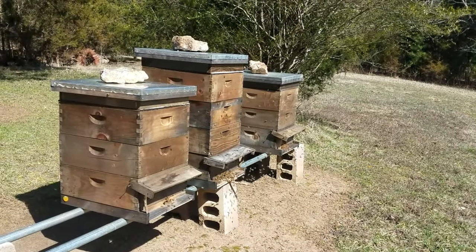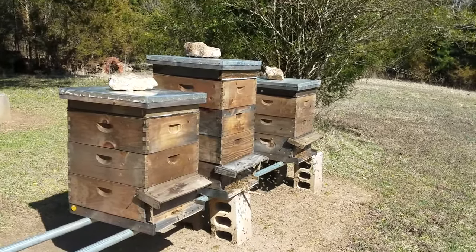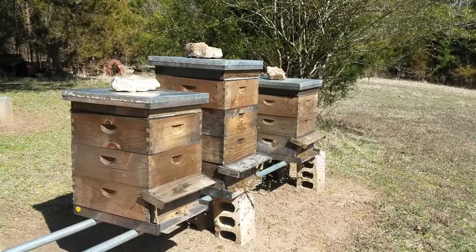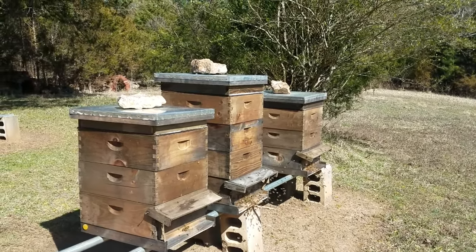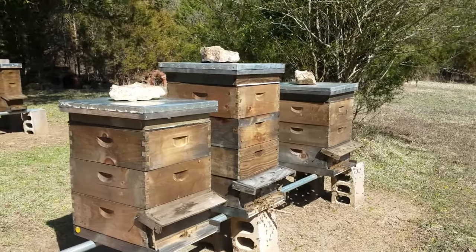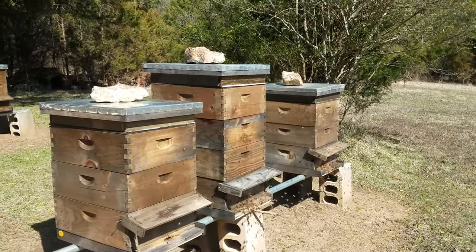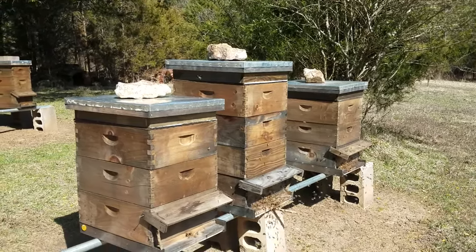These right here are going to be my troublemakers this year. The reason I say that is the ones out in the sun build up so much faster than the ones I have in the shade — I'll show you those in just a minute. That's not necessarily a bad thing. The thing I like about it is that only half of my hives go crazy at a time. In the springtime last year I had a lot of swarm trouble. But thankfully they kind of just did it a few at a time — if they had all gone crazy at once, I would have had a lot of trouble.